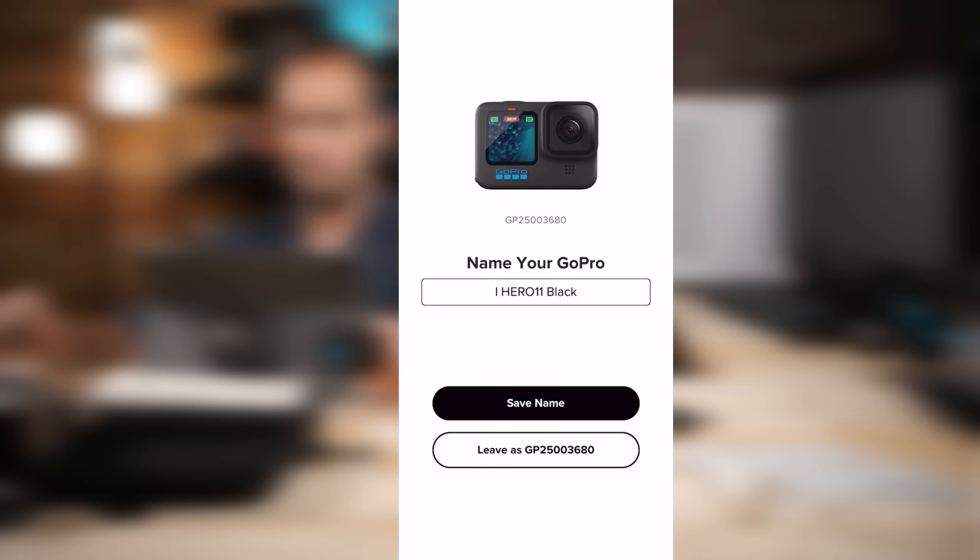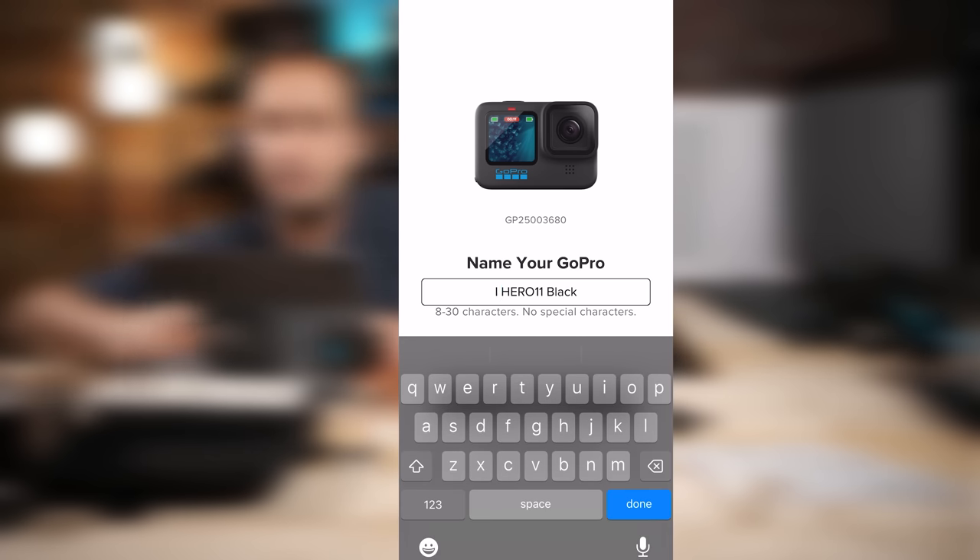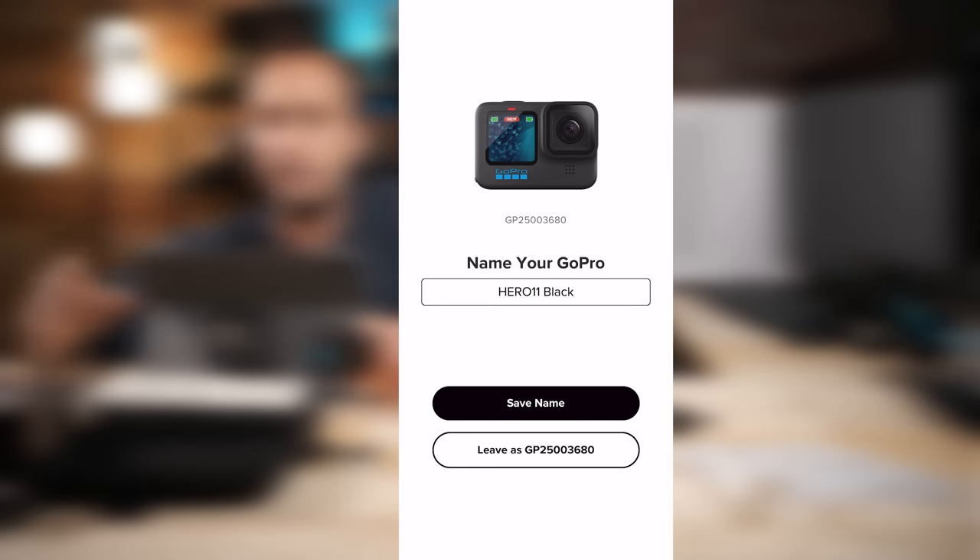It's going to give us a camera paired message and prompt you to name it. I'm going to name it Hero 11 Black, click Done, and click Save Name. Here it's going to give us 'Downloading latest features and improvements' — this is the firmware update. The download time depends on your internet or cellular connection, but generally the file isn't too big so it doesn't take too long.